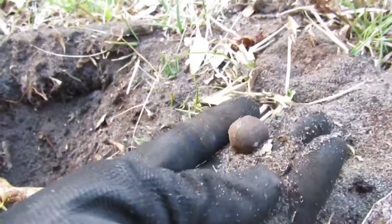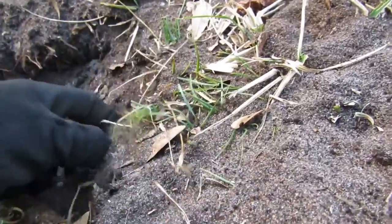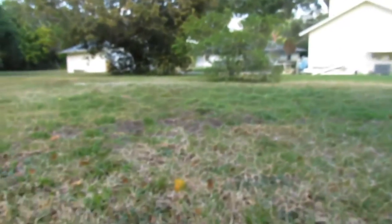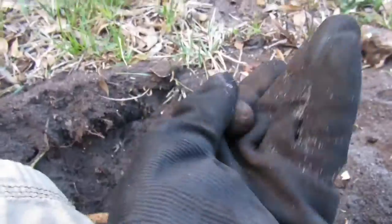Once again, right there, just flipped out of the hole. Big Second Seminole War musket ball. We've found so many out of here, it's crazy. Right in this area we found a bunch. A soldier must have dropped them — a whole bunch. That's awesome.